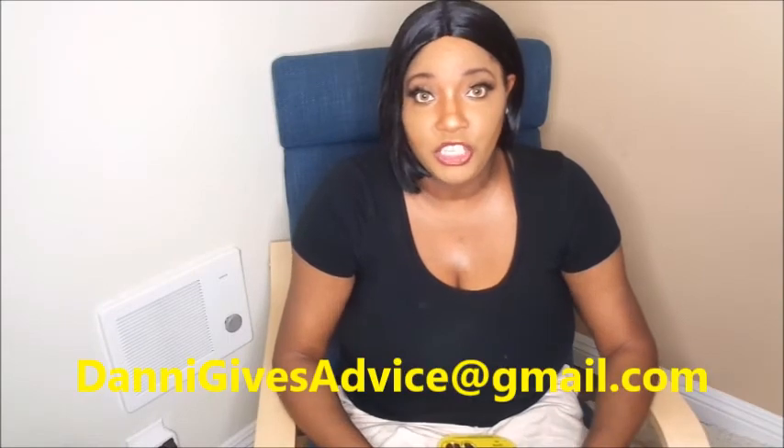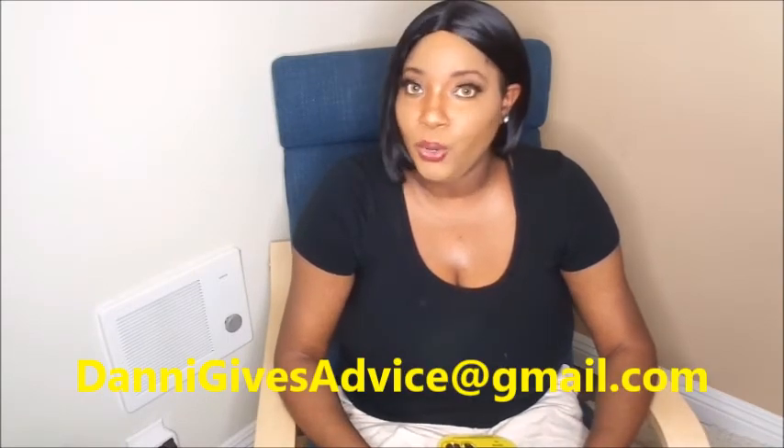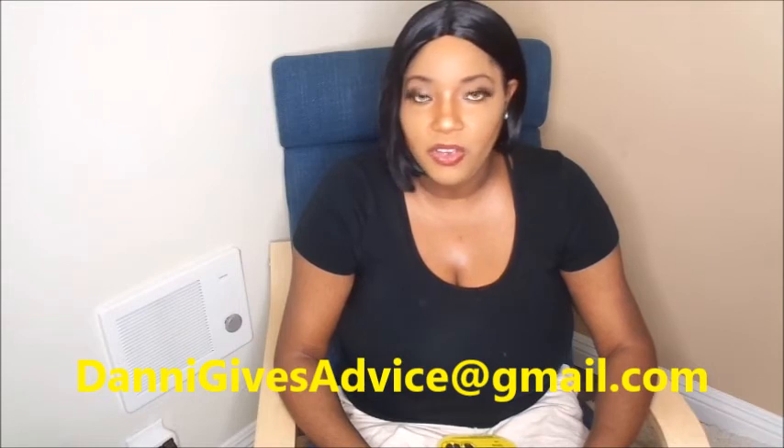Thank you guys for watching this video. Don't forget to subscribe to my channel. If you have any questions, comments, or concerns, leave them down below and I'll answer you. If you want to write into my advice column at daniegivesadvice@gmail.com, I'll answer your questions on camera in a dedicated video. Don't forget to subscribe, guys — bye!